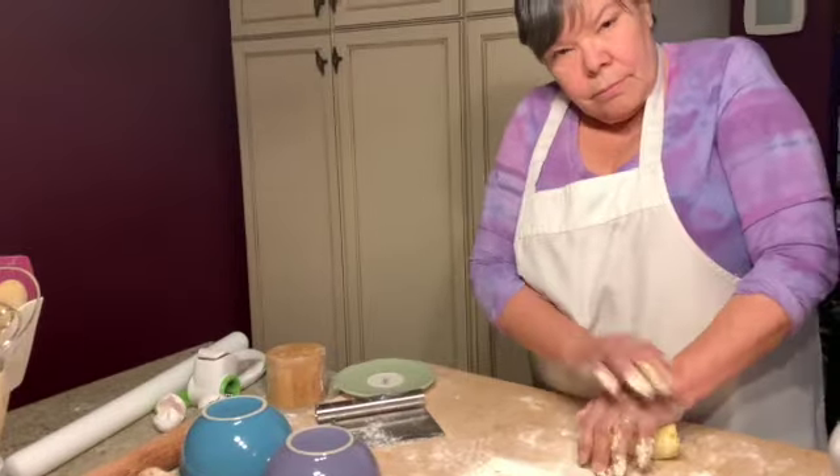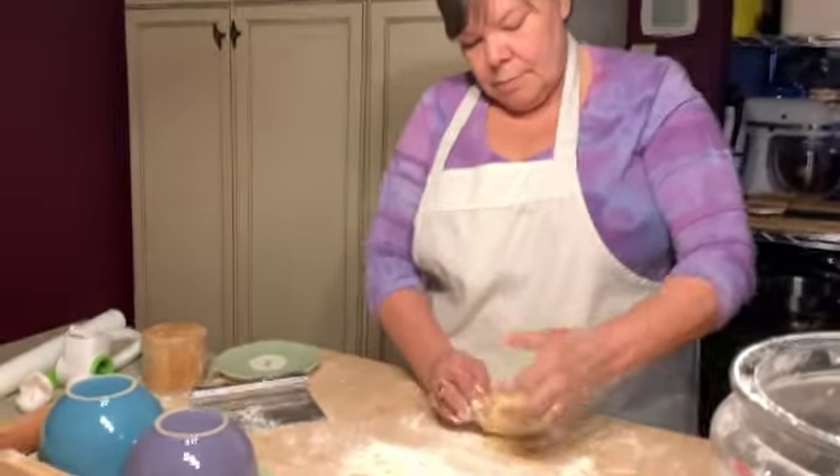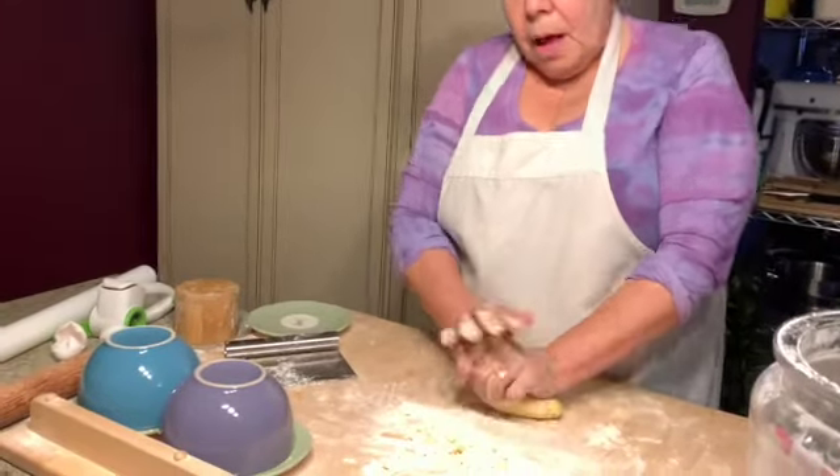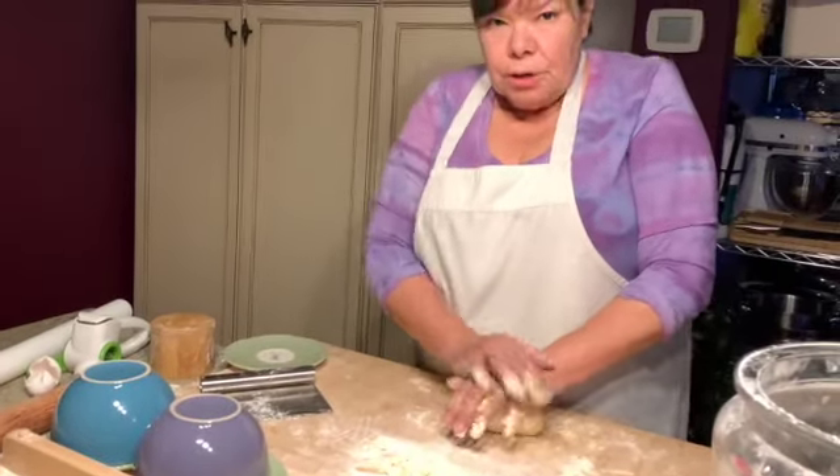For a family of five, how much flour would I use? I would use two cups. And how many eggs? I would probably use four eggs and two yolks.